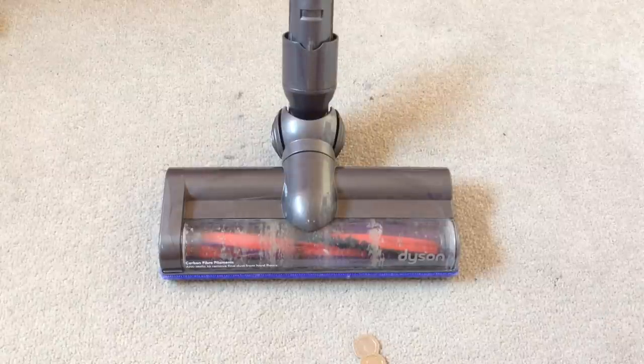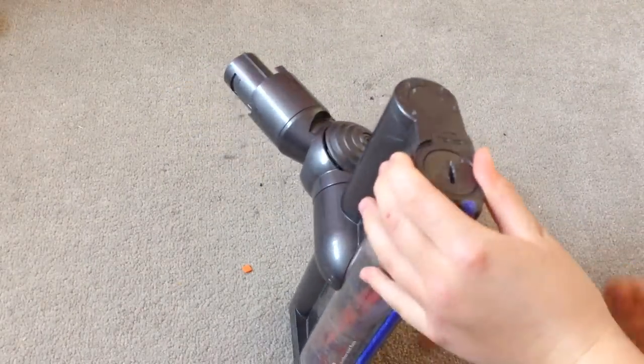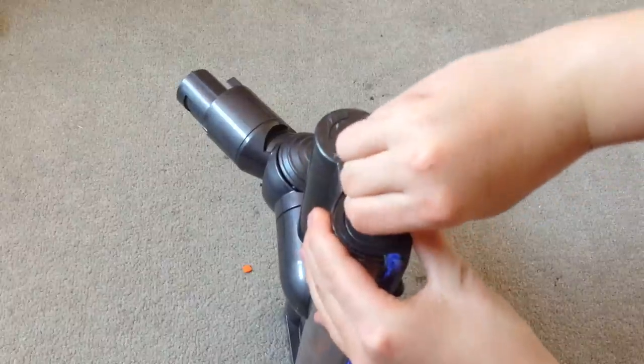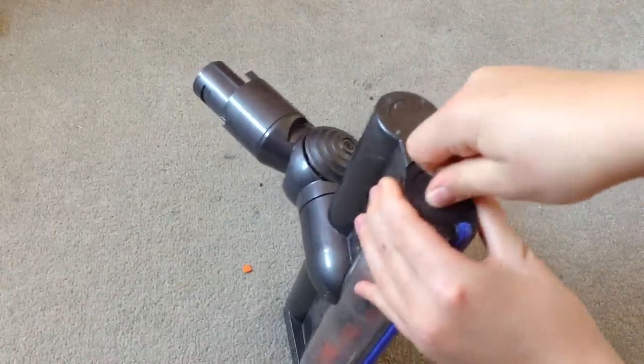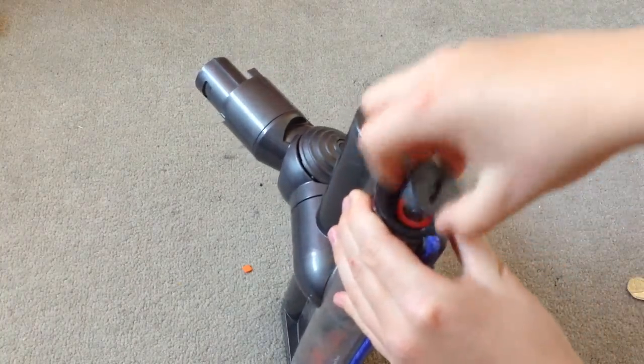First you'll need to turn the head on its side. Get your change and turn the screw on the top until it pops out. Once it pops out the brush should remove nice and easily.